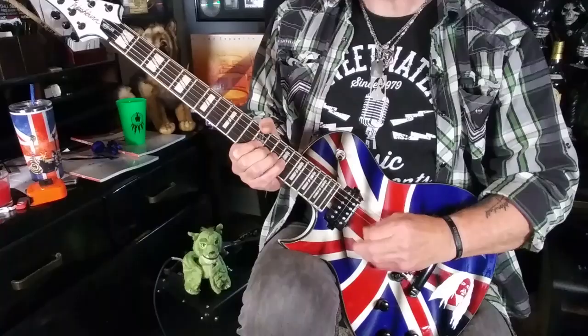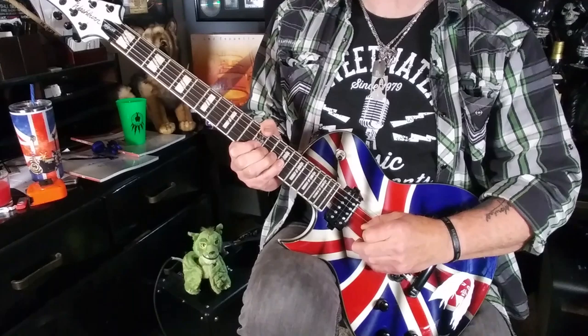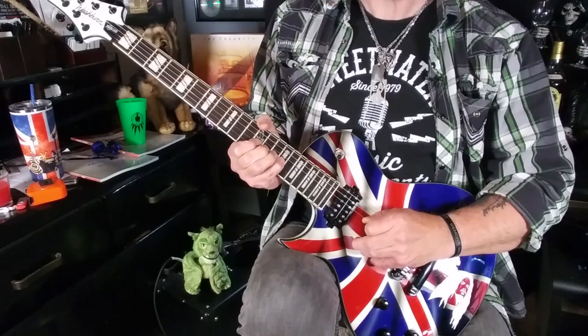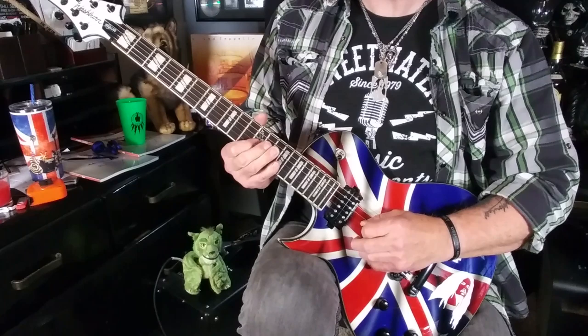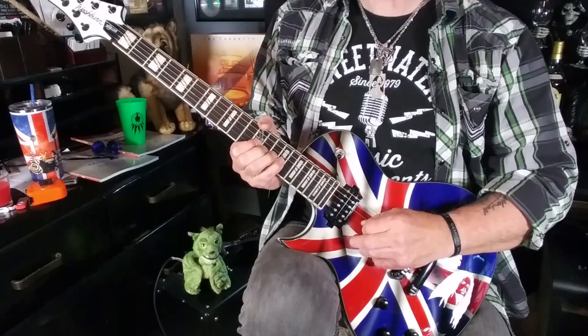Once you've mastered this chunk, it's time to move on to chunk two of the lick. This consists of six notes, and they're all played on the G string. It starts with the flat fifth of the blues scale, the B flat note at the 15th fret, and we're going to use our pinky. Then the next note is at the 14th fret, and then the 12th fret — we pull off: pick, pull, pull.